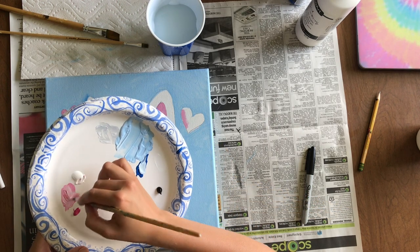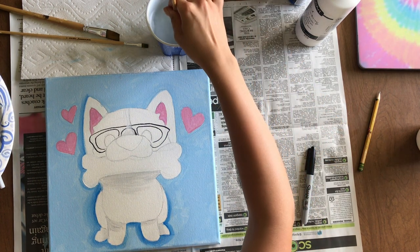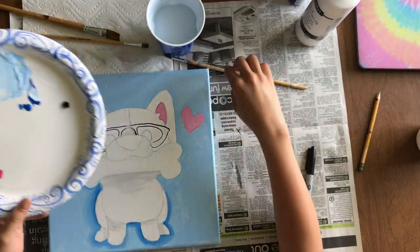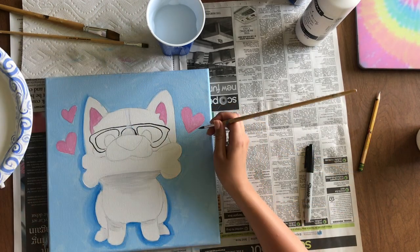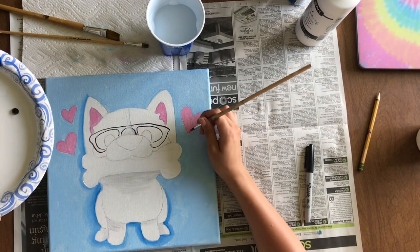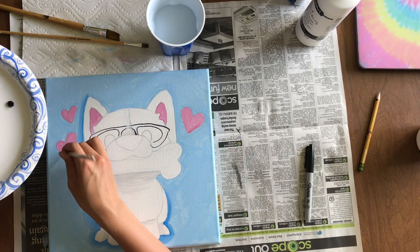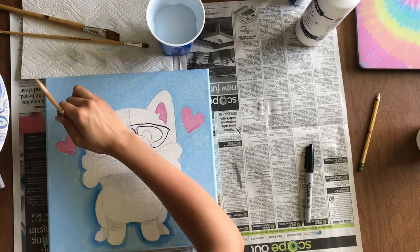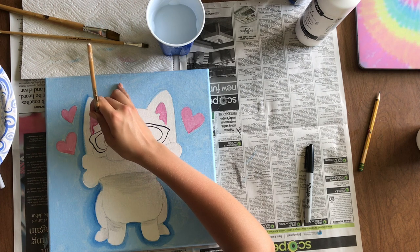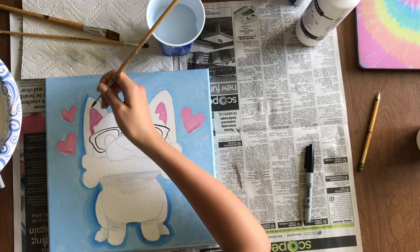Make sure you mix enough paint — I ran out twice! When you're done filling in the hearts and ears, use the plain pink to shade the bottom of the hearts and right where the ears meet the head, mixing it with the light pink for a subtle shadow effect. This makes the painting look a little more three-dimensional.